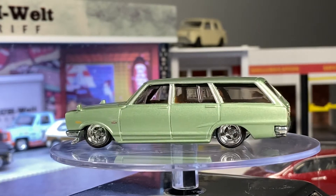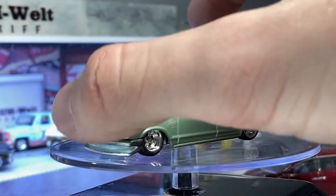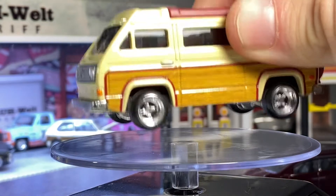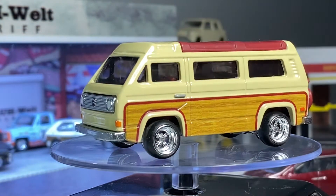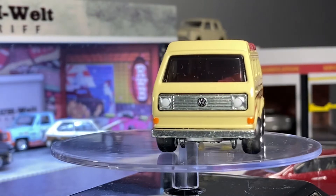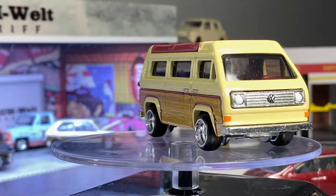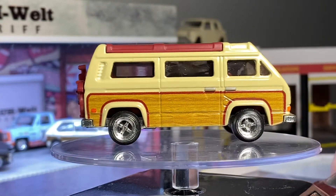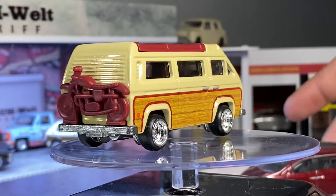Next, we'll be taking a look at the Volkswagen Sennegan. It's awesome — like a woody. I actually don't know when this set came out, maybe 2016 or 2017. Pretty awesome piece.